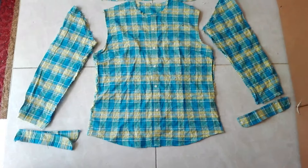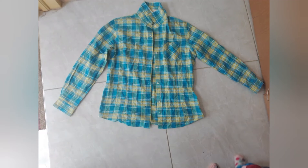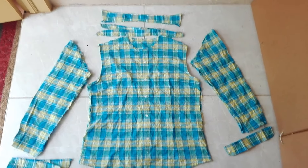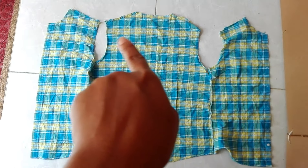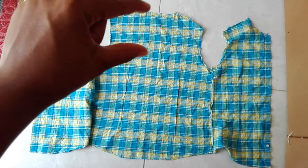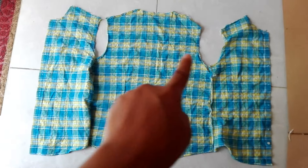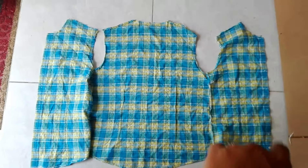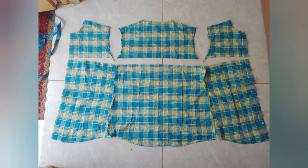I decided I was going to disassemble the pieces, so I took everything apart. I only needed the back section and the front section, so all of the pieces that I'm not going to be using I set aside for my daughter. I decided to use that back section for the waistband and I cut the front sections off, because I'm not going to need those two side pieces.